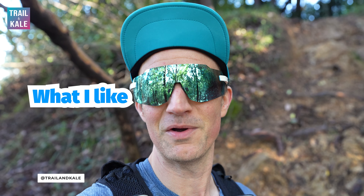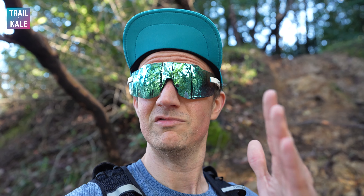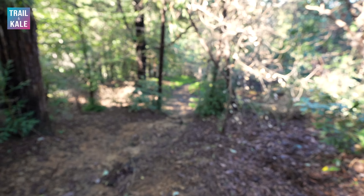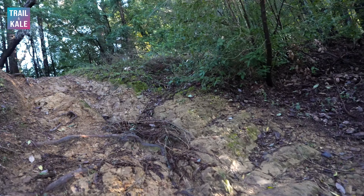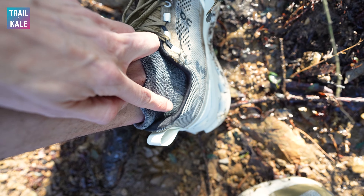Let's get into what I really like about the On Cloud Surfer Trail. Starting with how they feel — it's not one particular feature, they just feel really nice and snug on your feet, super lightweight. They're not hugely lightweight on paper, but they do feel light on your feet when you're climbing up hills, like I'm doing right now. It's quite a climb and the upper is just super plush all the way around the collar and the heel counter.